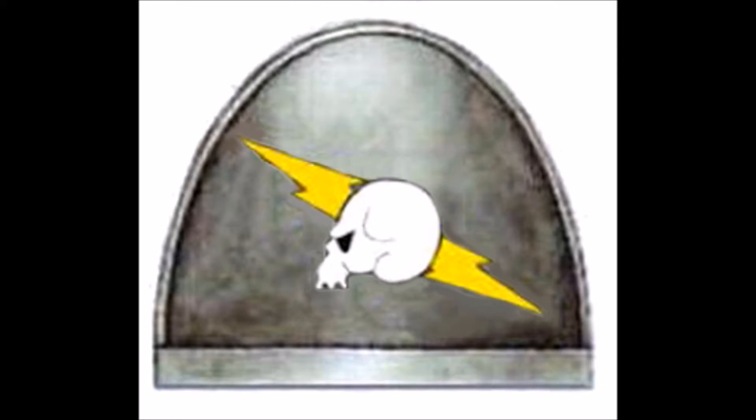Up on the chopping block this time, by viewer request, is the Revilers Loyalist Space Marine Chapter — a second founding successor, one of the few rare second founding successors, at least officially, of the Raven Guard, because they do descend from the Raven Guard. That is the Revilers' whole stick: a Raven Guard successor from the second founding.